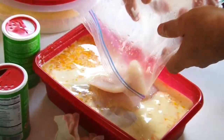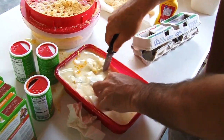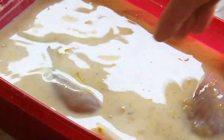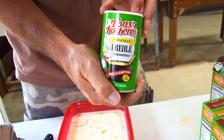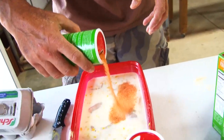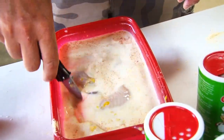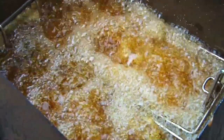We're going to dump them in the milk and stir it up. This is the Tony Chachere's Creel seasoning — open it up and just dump a little bit in it, stir it up. The milk and egg help the batter stay on when you're frying fish.